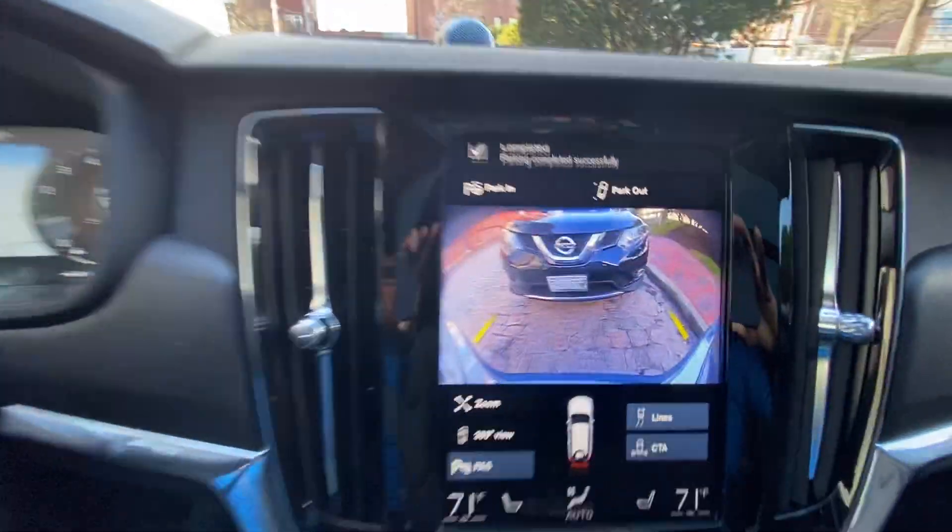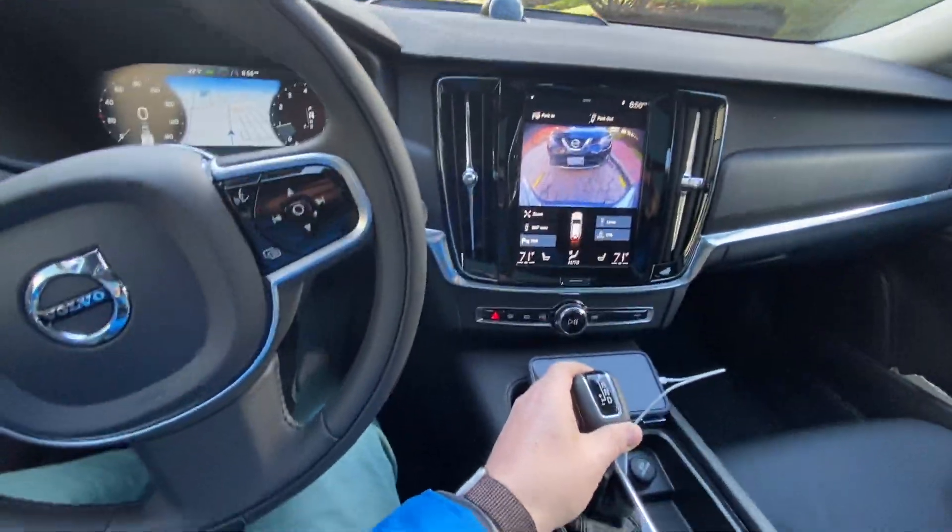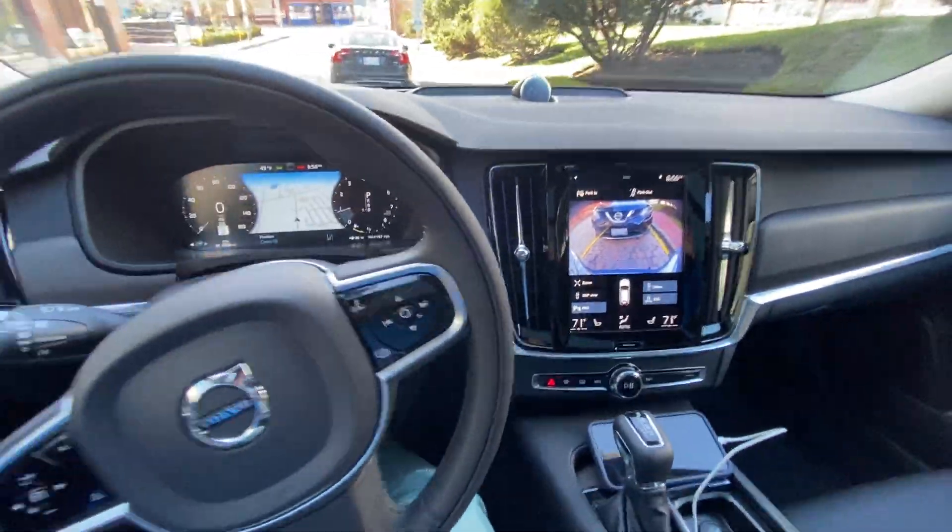Do you hear that chime? It says 'Parking complete' and the car has successfully parallel parked itself. It said 'Going to park' and then here I am.